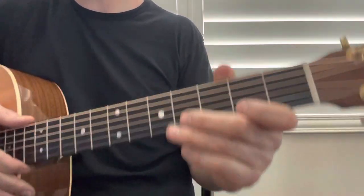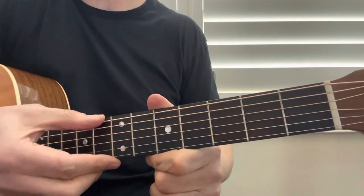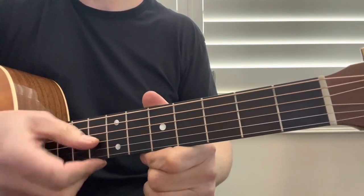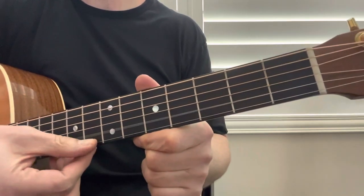The guitar is standard tuning for this song, so from top to bottom you have E, A, D, G, B, and E.